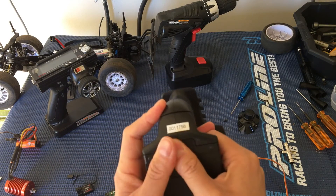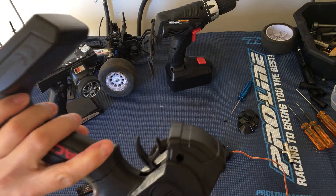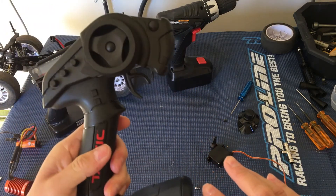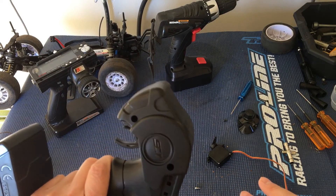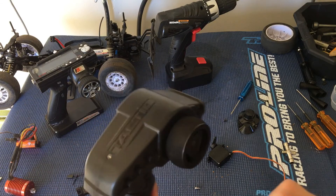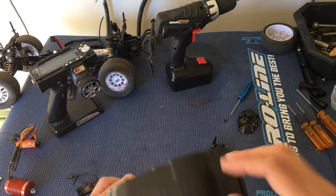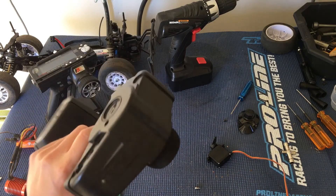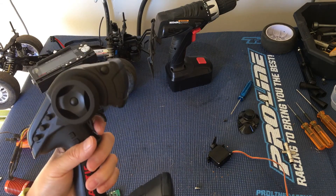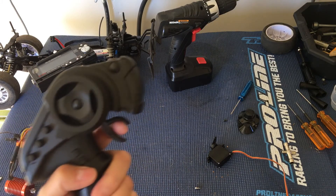It takes four double A's. It doesn't have a charging port, which was a nice feature on the older systems that came on those Tower Hobbies vehicles like the Armas — they actually had a charging port in there. But it did have an exposed antenna, which this one does not. So much better for kids — just more durable, fewer things to break off.